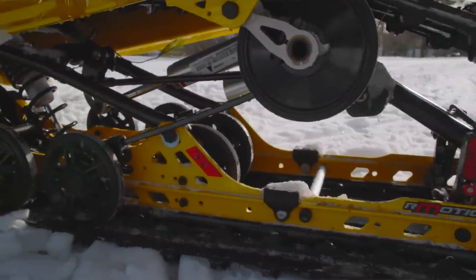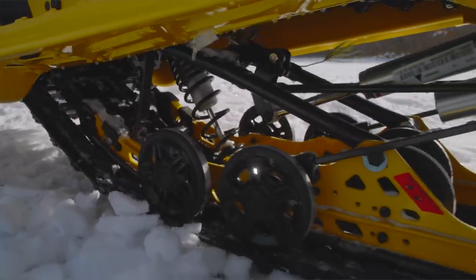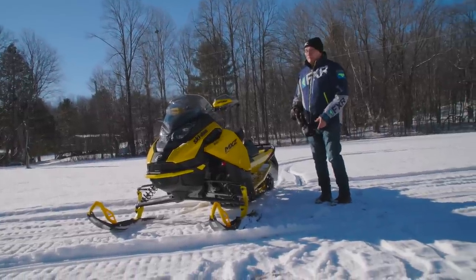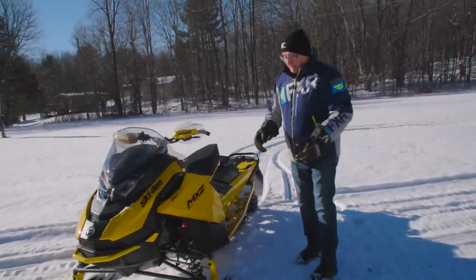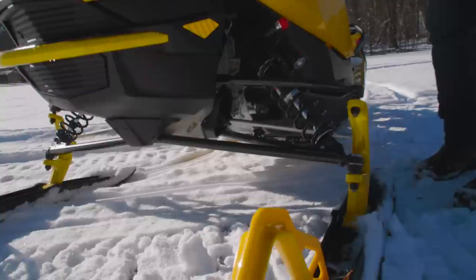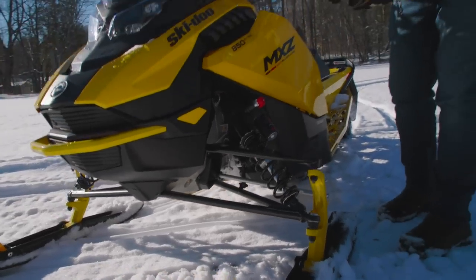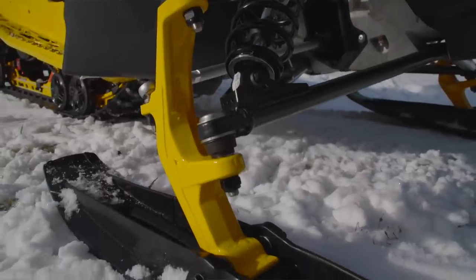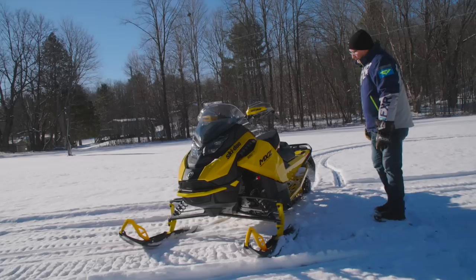The rear arm has the same KYB piggyback reservoir shock — it's a really nice shock package. KYB makes great, high-quality stuff. That covers the front end. These spindles were new two years ago — actually, one of the guys at the factory told me they had to put shaved spindles on to fit the sled two boxes wide on a transport truck, because the front end was so wide when they made the A-frames longer. You can always tell if you've got the X-package suspension on a G4 by those spindles — they're quite different from the regular REV G4 spindle.